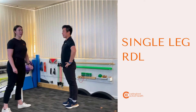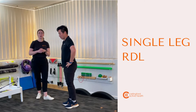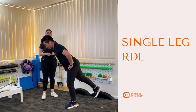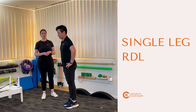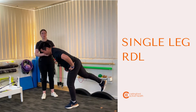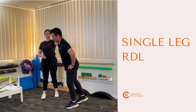Alright, into our single leg RDLs — same concept as everything else but just doing it on a single leg this time. We're going to shift our weight across to one side, keep our core engaged, light bend through that knee as we dip ourselves over and then bring ourselves back up to standing. Try to let that leg as it comes back down not to drop first, so it's just one movement down and then one movement as we come all the way back up.